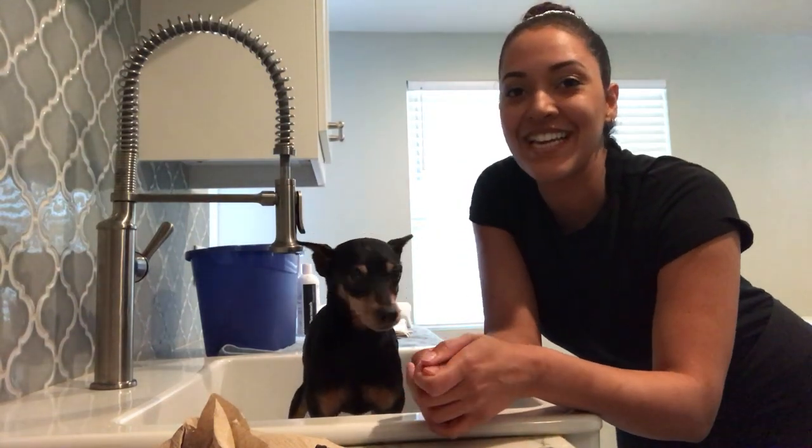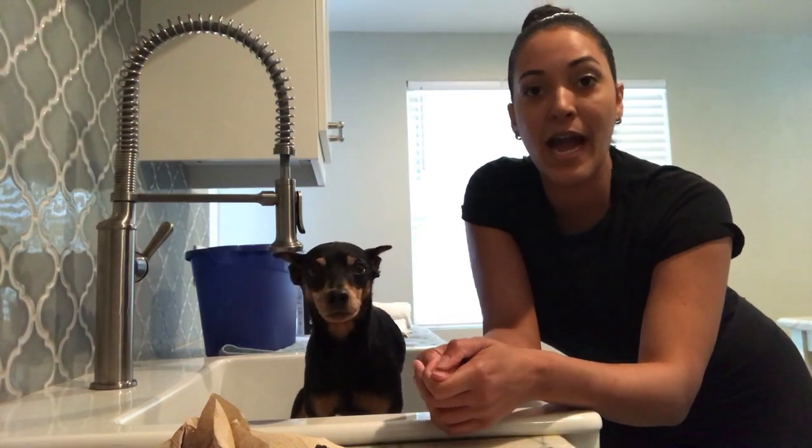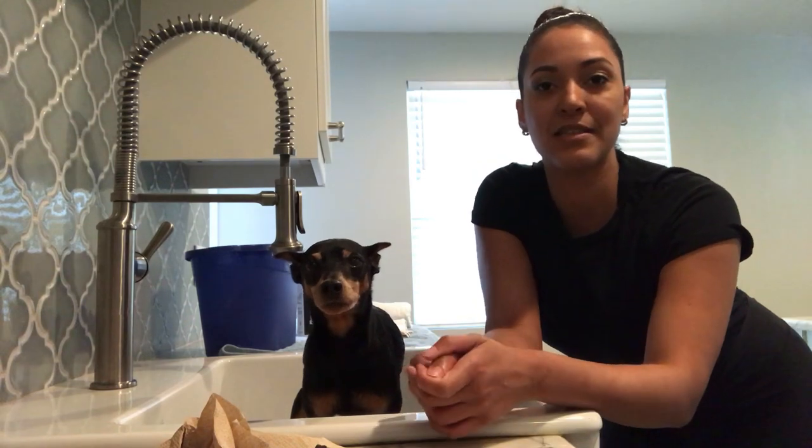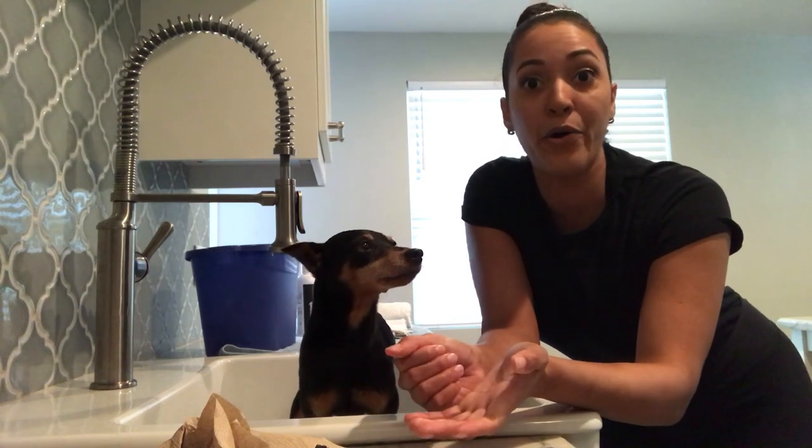Hi guys, it's me Glennie here with my little boy Rico, and today we're going to show you how to bathe your dog at home. Until this stay-at-home mandate is lifted, I've gotten a lot of requests and questions on Instagram and Facebook on how to bathe and groom your dogs at home without a groomer.